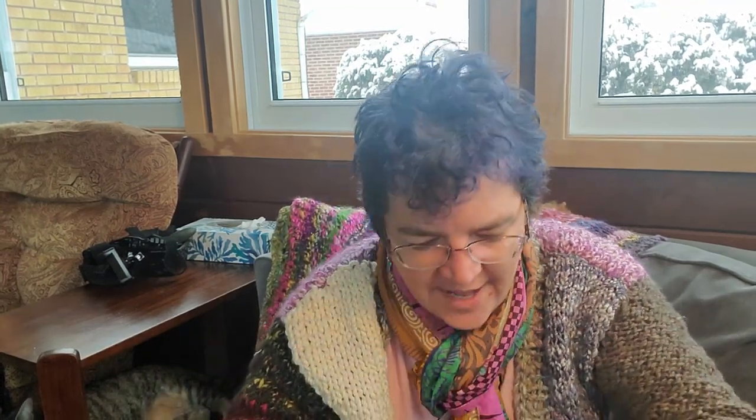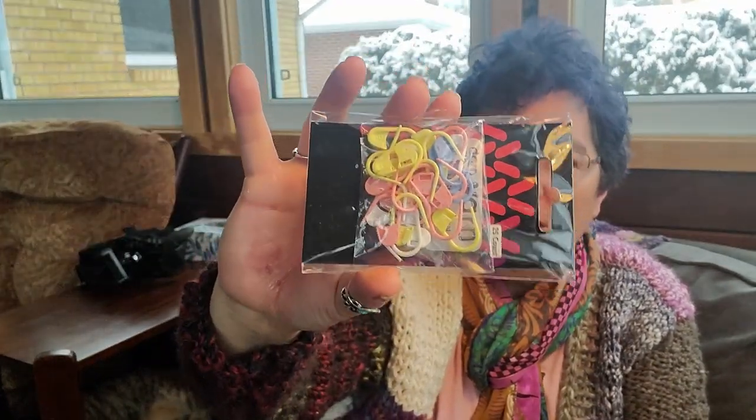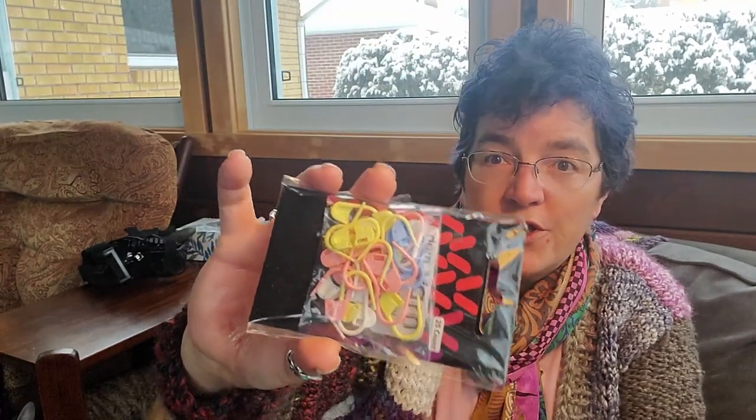Next we have what we can always use more of — at least I can — a set of stitch markers. I love these locking stitch markers because they work for both crochet and knit. With crochet you can hook it through around the post or right in the stitch, and with knitting you can just pop it on your needle and it slides back and forth. I love these stitch markers.